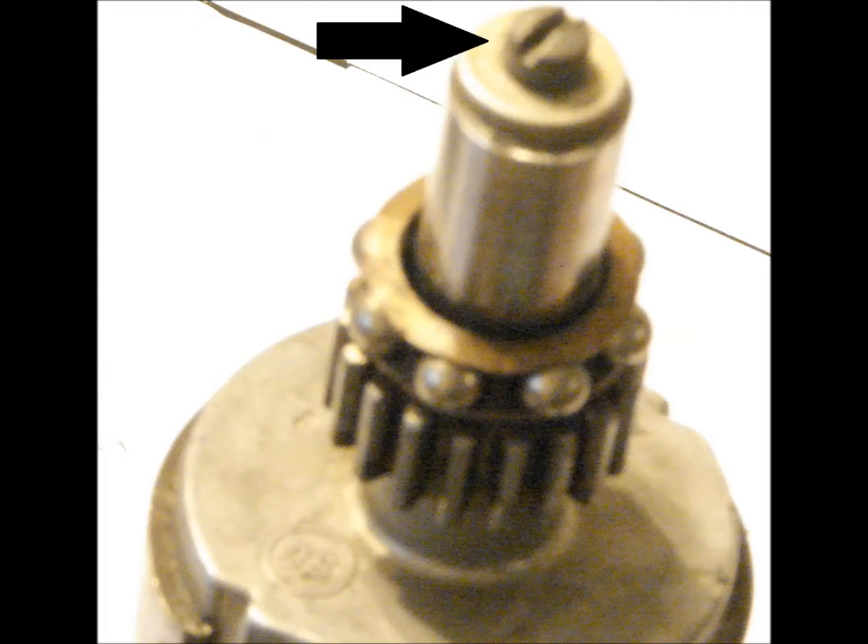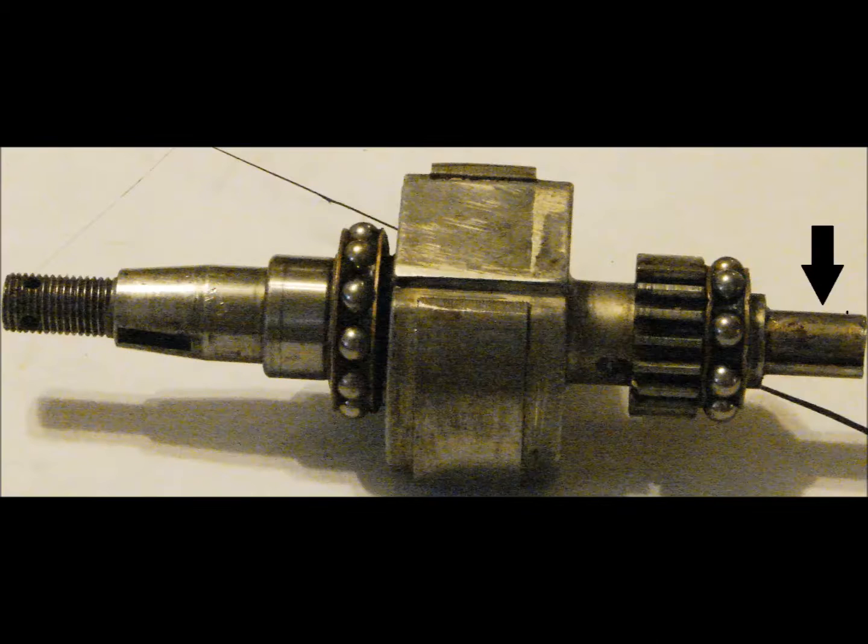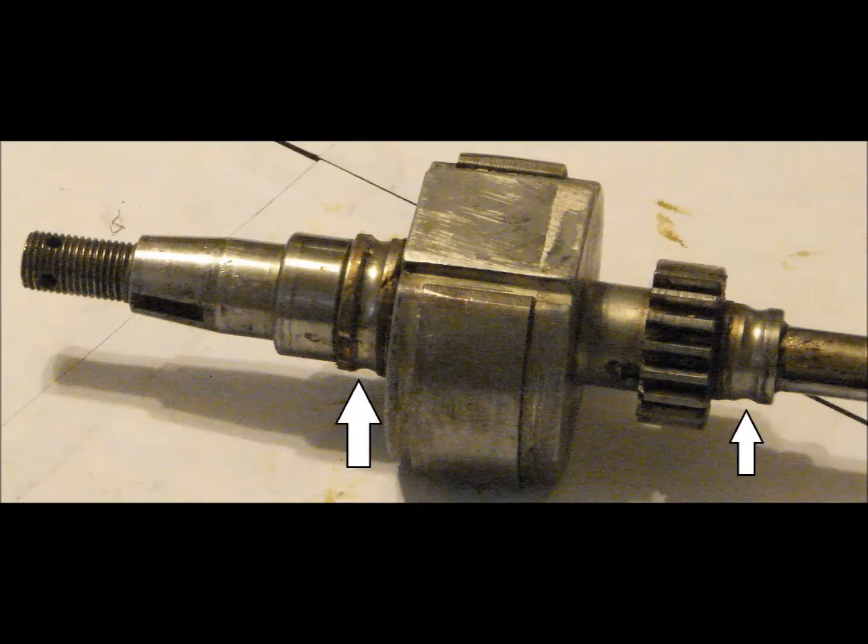Rotor disassembly: remove the retaining screw of the cam and discard it. Using a soft-jaw vise or a pair of soft-jaw pliers, grab the cam and pull it off the rotor. Remove both bearings by pushing them off the inner races. This completes the disassembly of the rotor.